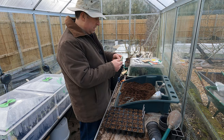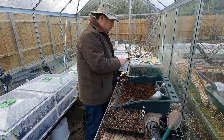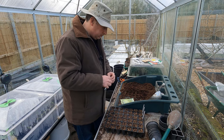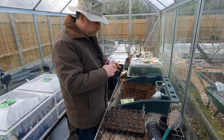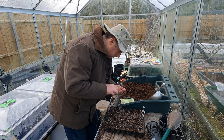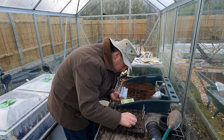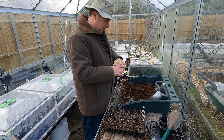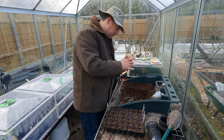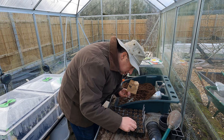Now to the cabbages - the first one is Brunswick, a good solid cabbage. Then I've got Red Drumhead, which is a red cabbage and the old classic variety. I've tried some others but I always end up going back to Red Drumhead - I like it.